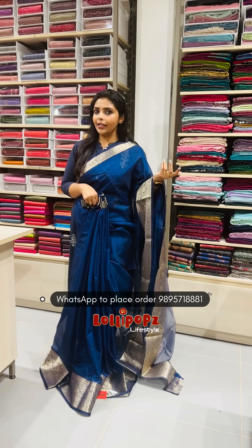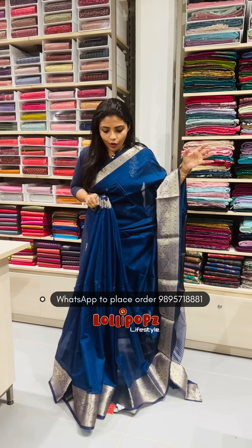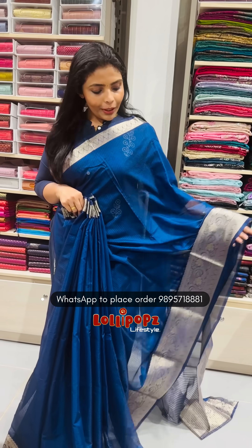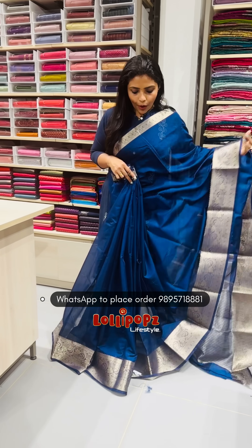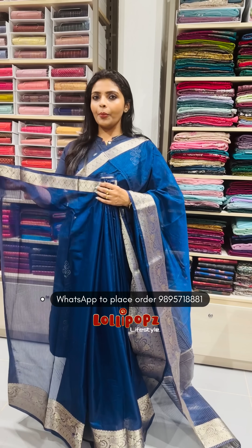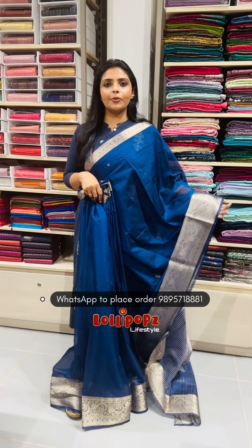If you have a plate, you can use it as a single plate or as a kind of fabric. You can use it as a small plate. It is a beautiful flat, a small piece. Throughout the body, you can use the borders. It is 6.3 to 6.4 meters. You can use the blouse piece as well.